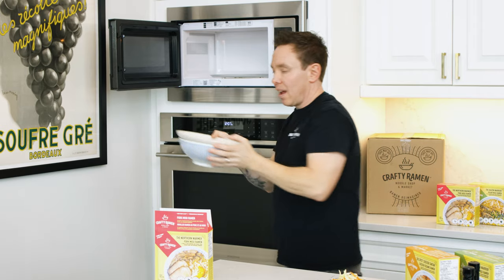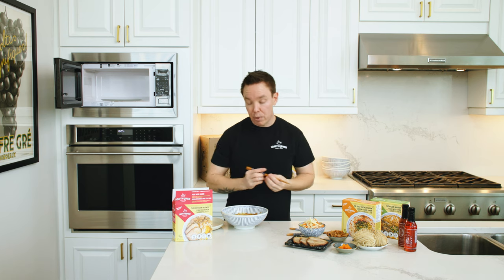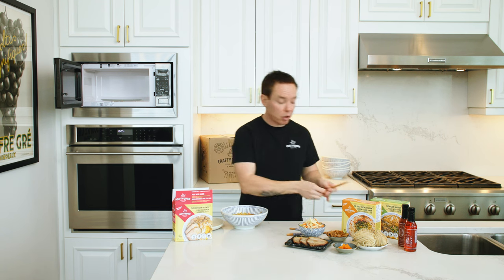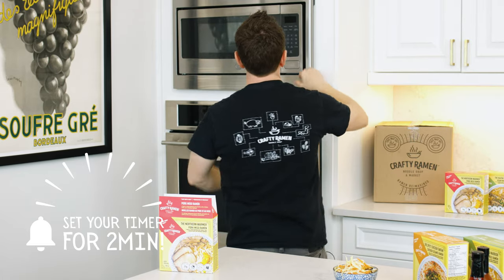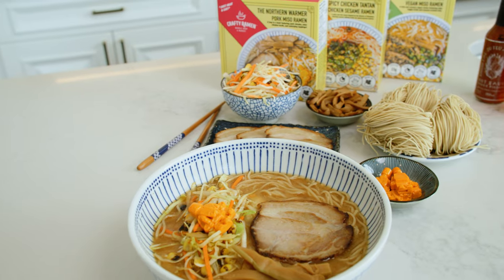Carefully remove it from the microwave, then with your chopsticks or a fork wiggle your noodles and break up any ice chunks, and then pop it back in the microwave for two more minutes on high. When it's done, carefully remove it from the microwave — and that's it, you're ready to eat restaurant quality ramen at home.